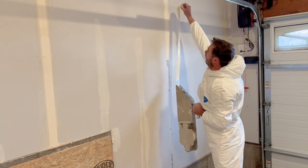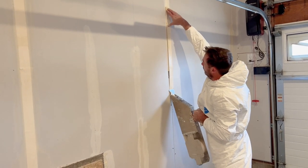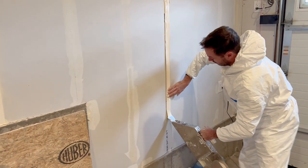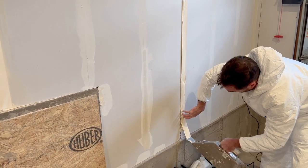So before this, you have to take your six inch knife, cover the entire joint with mud, and then come back and roll the tape over the mud and press it down.